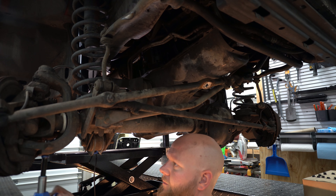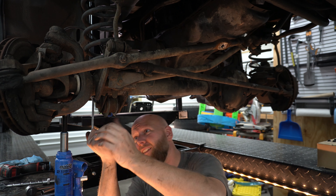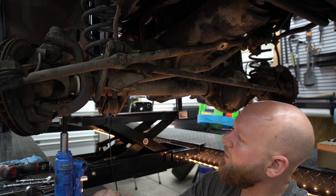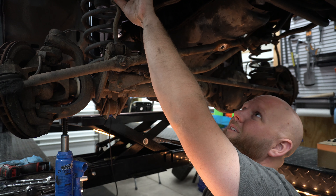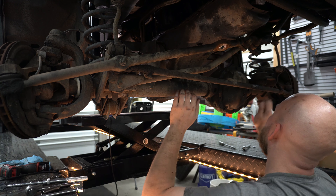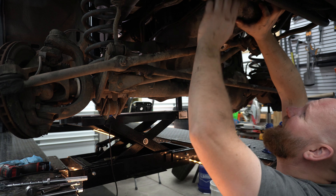We're going to pull our other shock bolt off while the axle is supported, and now we are going to gently release the axle to see how much we drop. Not much, actually. So it must be being held up by the sway bar. That gained us like nothing - which at least means we know that the shock is not our bottom point.